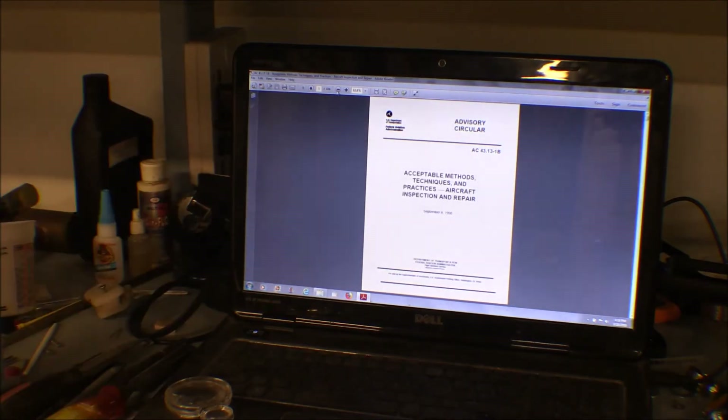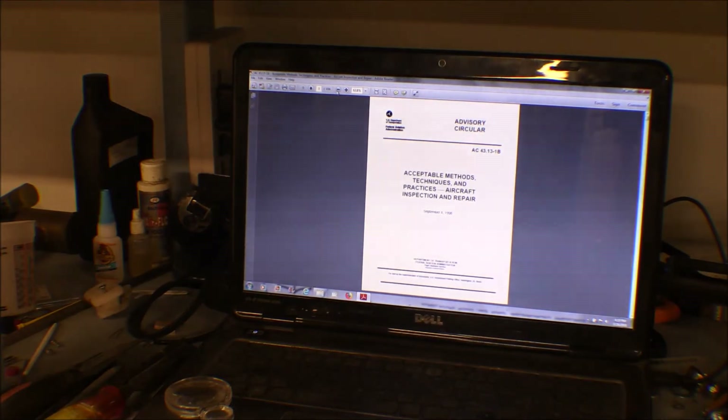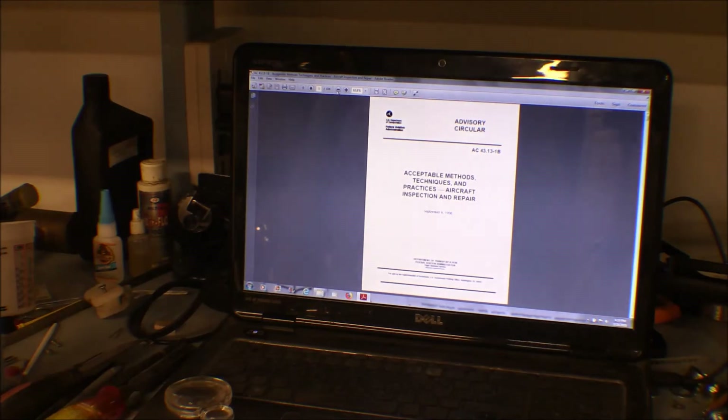The AC 43.13 lays out all the techniques and everything you need for aircraft repair. It's got everything in it: how to repair fiberglass, plexiglass, electrical wiring, wire control cables, welding, steel, aluminum, rivet spacing, types of rivets, bolts, nuts, hardware — virtually everything you need to know on repair techniques. The aircraft manufacturer's information supersedes this, but on the Piper Super Cub there is no manufacturer's documentation for fabric work, so this is what you have to go by.